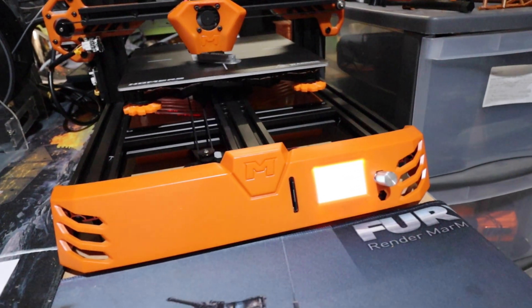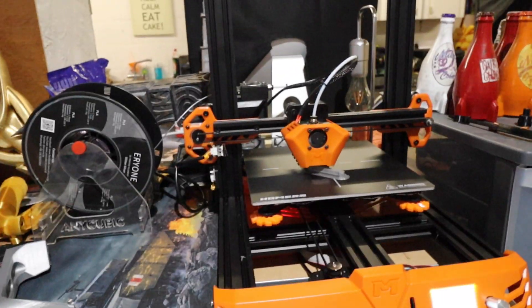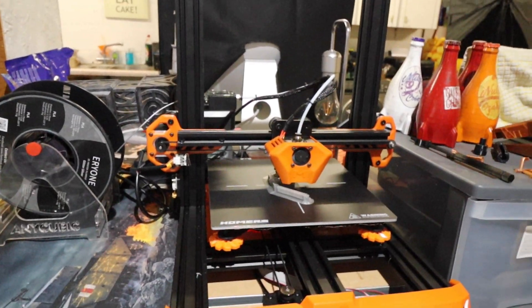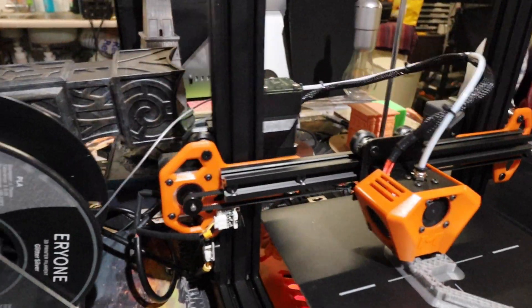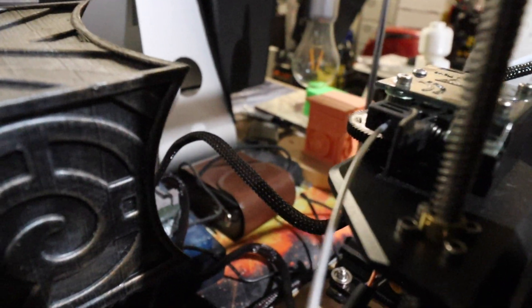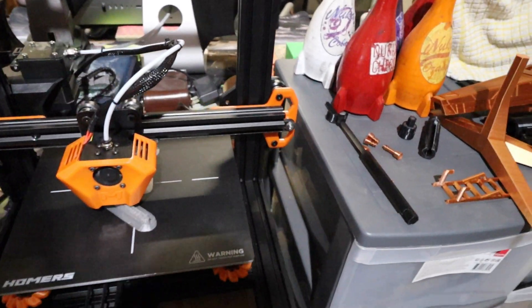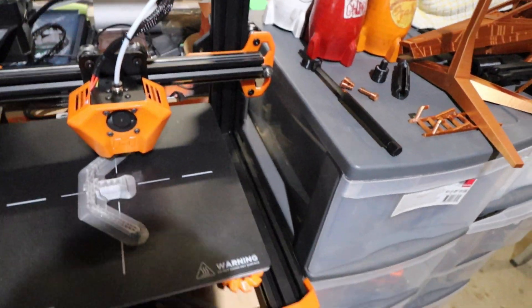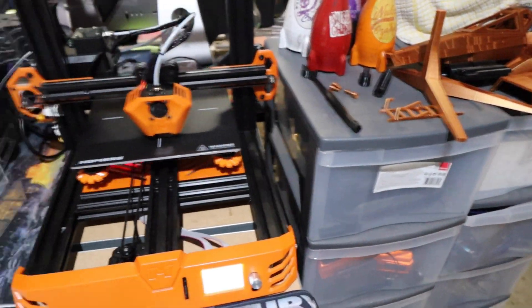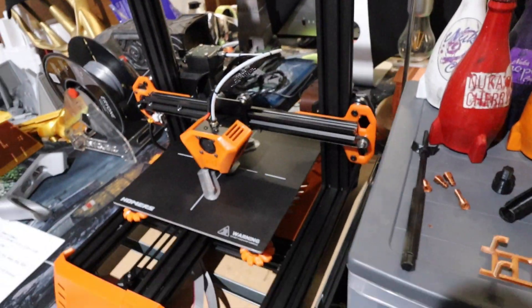It is a little bit slow on the heat-up, but once it's heated up it runs really well. There are a few upgrades coming: I've ordered the dual Z rod upgrade. They're also quoting a laser engraving attachment coming for this, and they've said it's compatible with BL Touch — though personally I don't think it needs BL Touch.